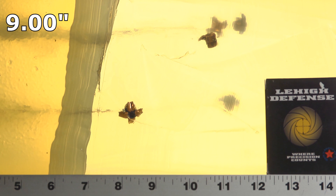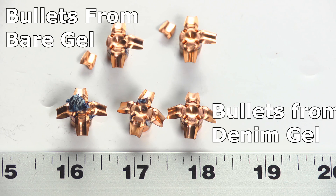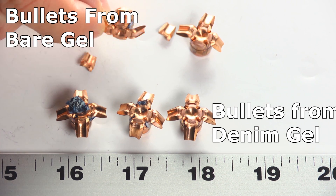Nine inches doesn't mean total failure — on a straight unobstructed shot it would be fine — but you don't know which shot will be unobstructed, whether it's going through arms or a person facing sideways. I'd like to see them all at least 12 inches, and only one made that. The results: one at nine inches, one at eleven and a quarter, one at eleven and a half, one at eleven and three quarters, and one at twelve. Four out of five are decent, but on at least two of them some petals sheared off.